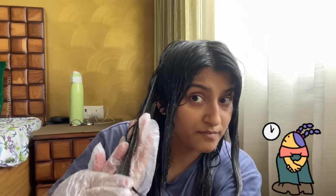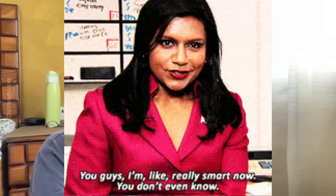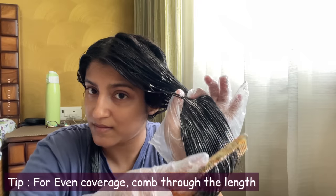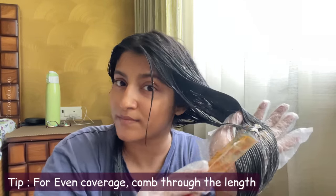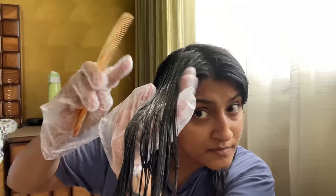Now we will wait for 10 minutes. What I did during those 10 minutes was a trick for even coverage: I started combing my hair. Combing ensures even distribution of the color throughout the hair. This is what I did on the left side as well — I did this whole process for 10 minutes.